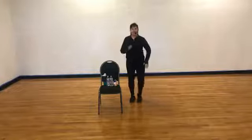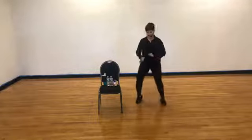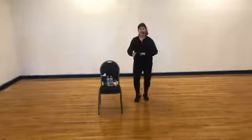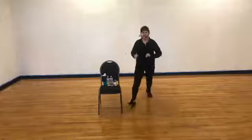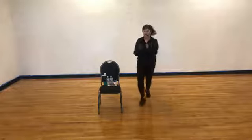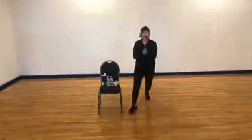Bring your feet together, march right left. Let's go out, out, in, in — out, out, in, in. Change to a V step — out wide to the front, back together, out wide, step forward, back together, step back. Once you get your feet going, you can add the arms — double clap, double clap. Four more, one more, two.